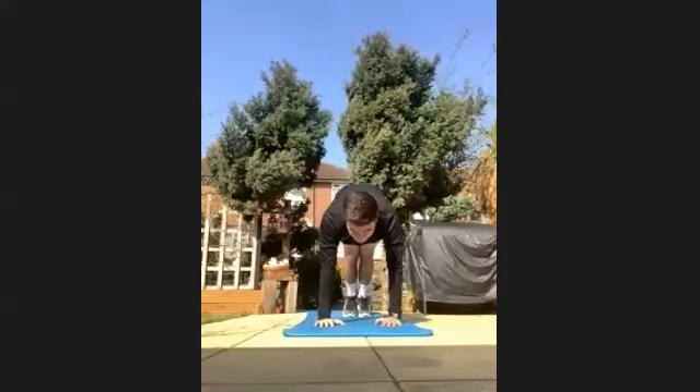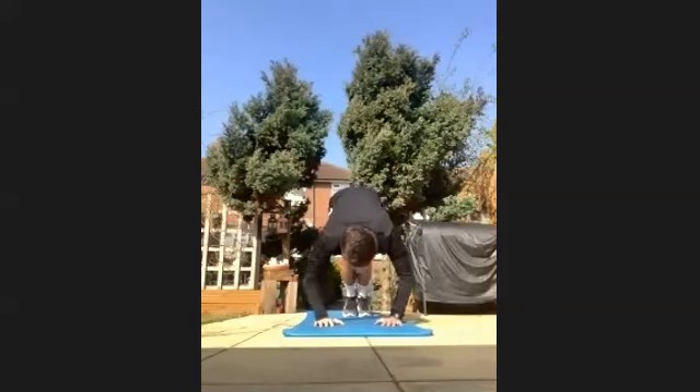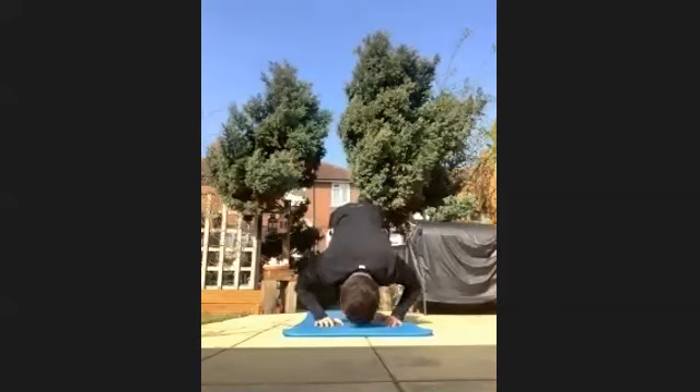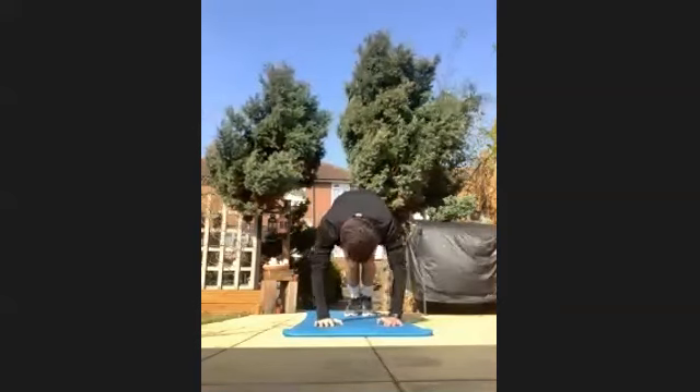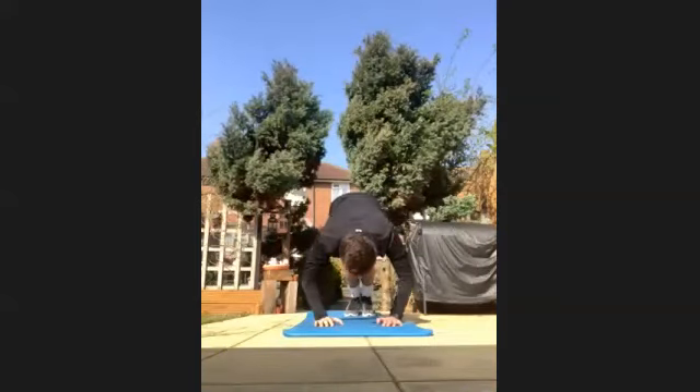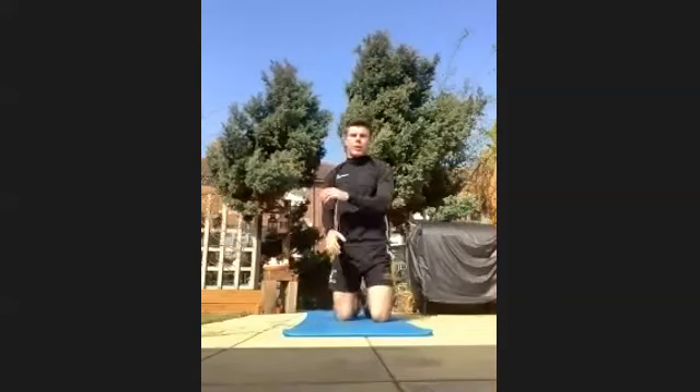Well done. Keep going, everyone. You're doing good. Last 10 seconds. Last five, four, three, two, one. Have a break.